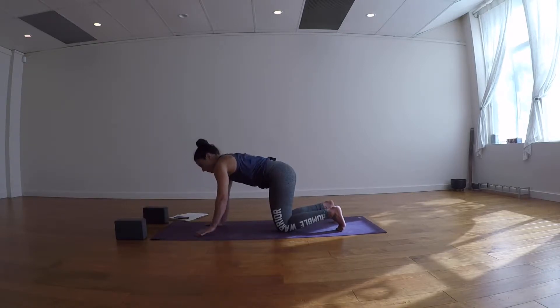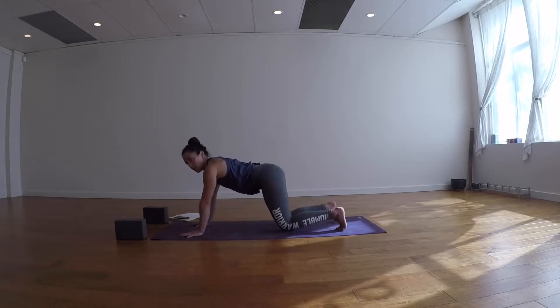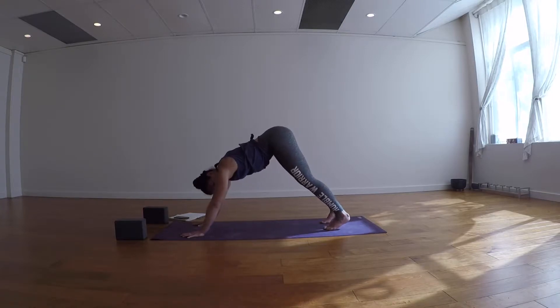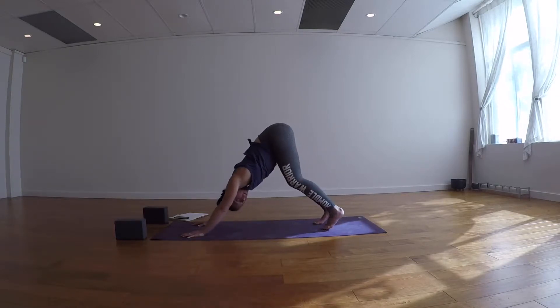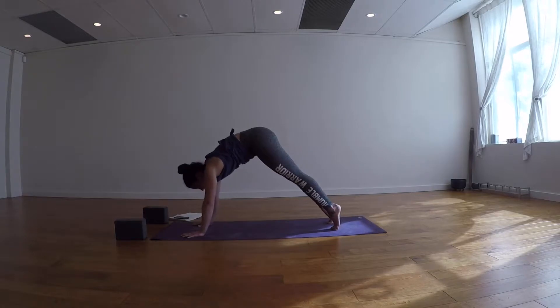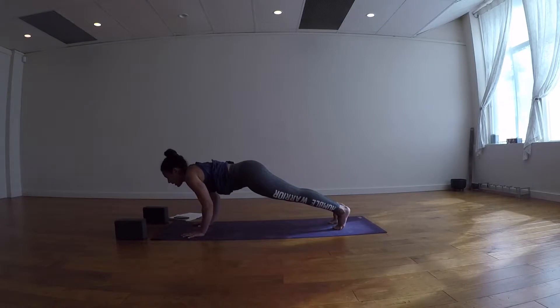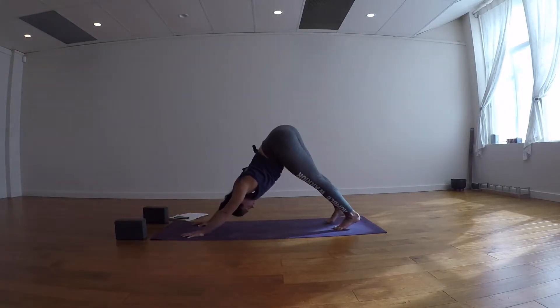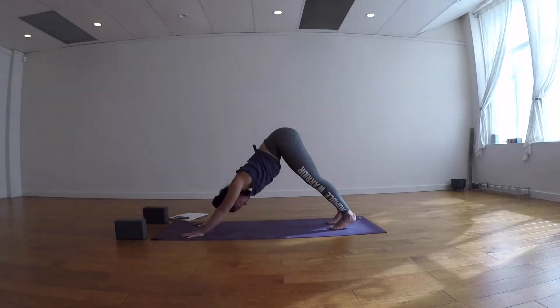Inhale, come back to neutral spine. Place palms a little further forward, tuck the toes and guide the knees back into a downward facing dog. If you need to, pedal your feet. If your chest is lifted and you're struggling to get it towards your shins, try bending the knees and guiding the chest, or walk the feet in. Take a breath in, take a breath out. We're going to start building fire right away — inhale to high plank, exhale lower to low plank, inhale back up, exhale pelvic floor up and back to downward facing dog.